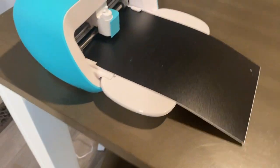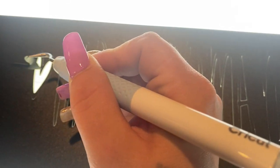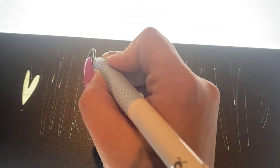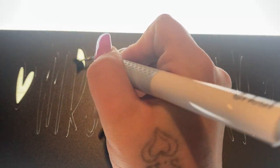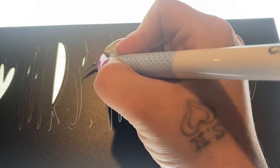Once my image was done being cut out, I take it to my light pad because sometimes I have a hard time seeing where I need to weed out pieces. With this portable light pad, you just lay your vinyl on once your image is cut and you can easily see all the pieces you need to weed out. I go ahead and weed all the pieces out and then use my transfer tape to put this onto our little pencil.